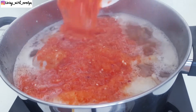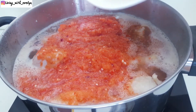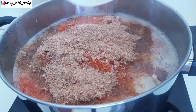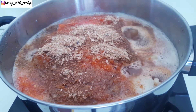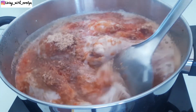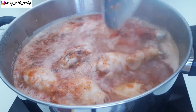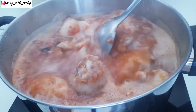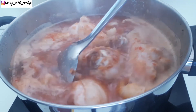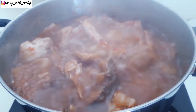I'm adding in some freshly blended tomatoes and pepper. Then I'll add some crayfish and give this a good stir.